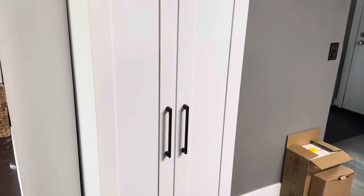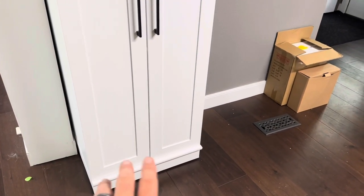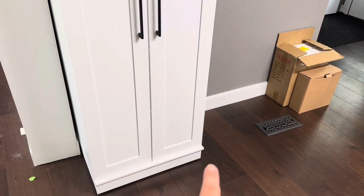Now this is a two-door cabinet. It does have the black handles on it. And it actually has adjustable feet underneath there as well, which I thought was a really cool feature. So if maybe your house isn't exactly level or something like that, you can adjust it.